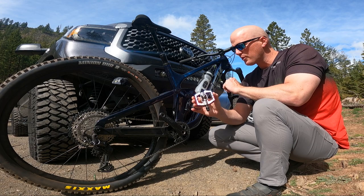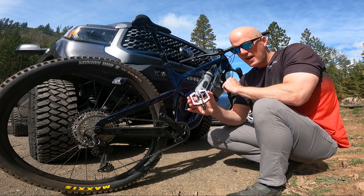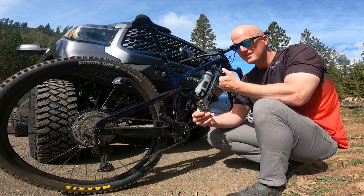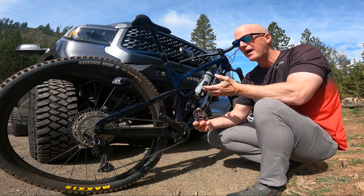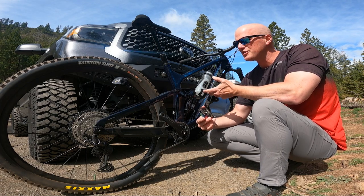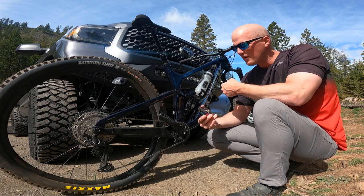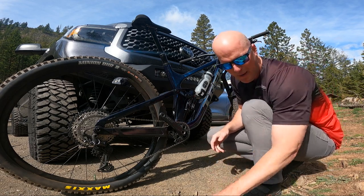I was really looking forward to getting used to riding on these things, but on my very first ride out I took that super nasty slam and broke two of my ribs. It's been over four weeks — going on five weeks — since I've been able to ride my bike. That really got me thinking: is the risk worth the reward? And I've decided I'm going to switch back to flat pedals.